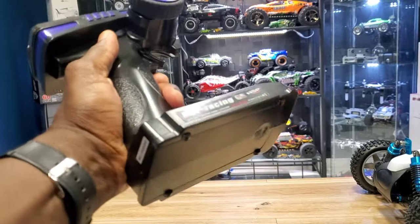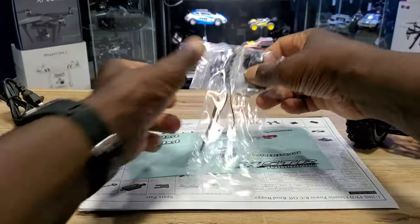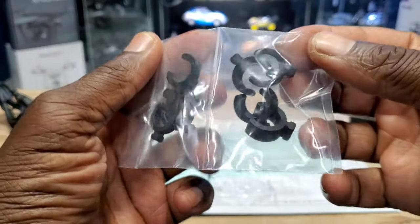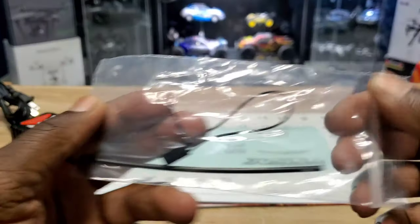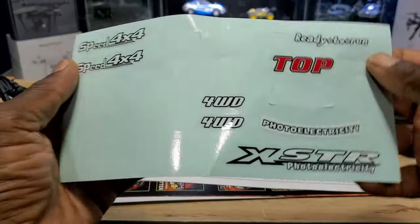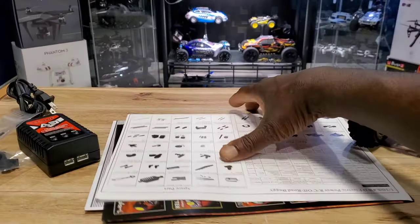It also came with this charger, some extra parts, a bind plug, stickers — I actually put some of the stickers on the car — and a whole bunch of paper.